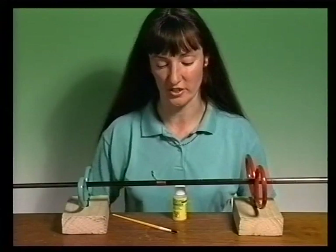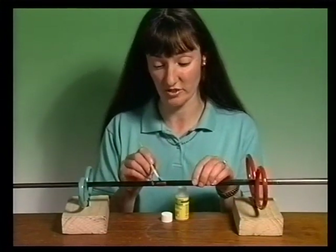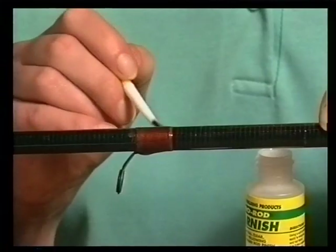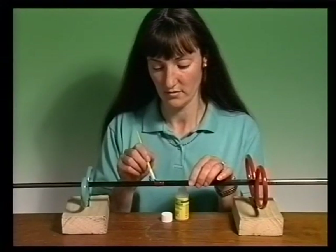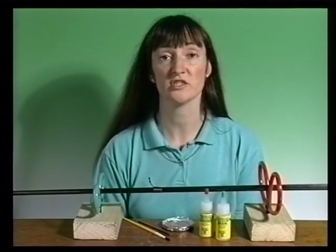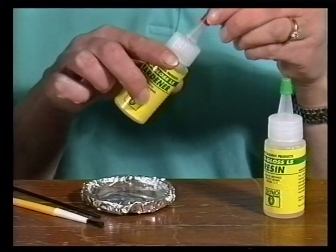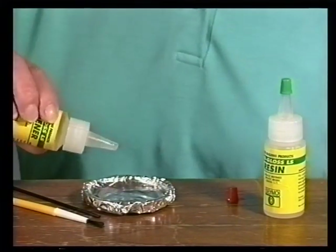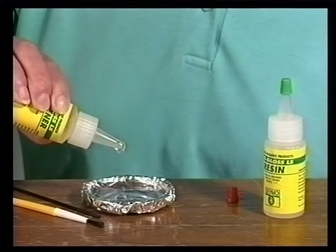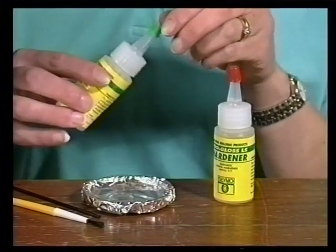Applying the Pro Rod Varnish couldn't be easier. Using a brush, apply several thin coats allowing an hour to dry between each application. Then clean your brush in water. Most professional rod builders use a two-part epoxy resin system to coat rod whippings, and I'd recommend the Pro Gloss System for home use. In a warm room you must mix the resin and hardener in an equal 50-50 ratio by counting the drops from the nozzles. Use any small dish but line it with kitchen foil.